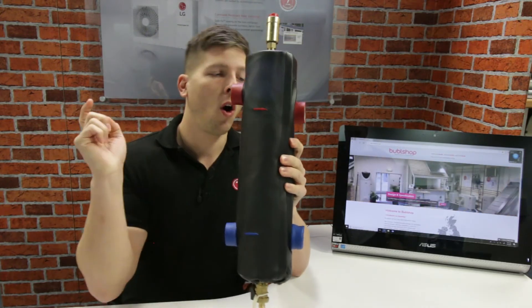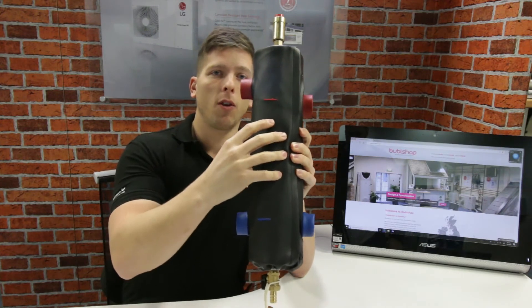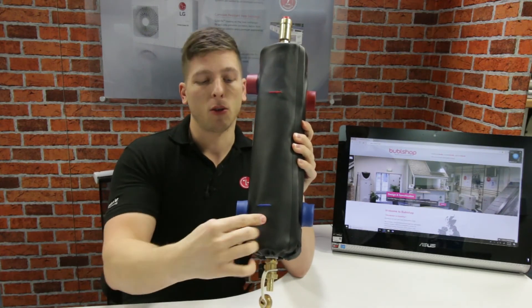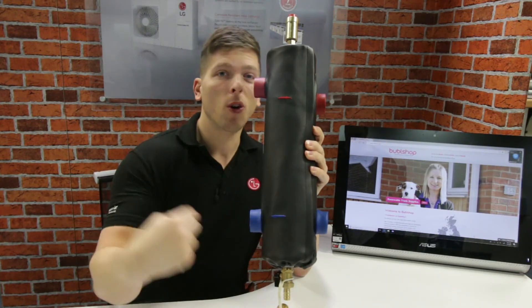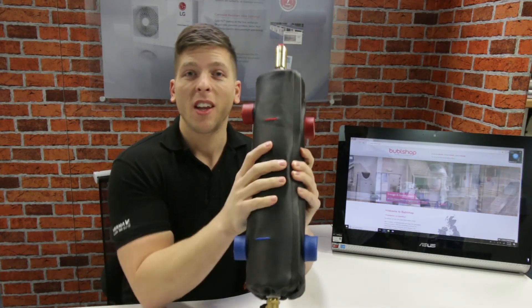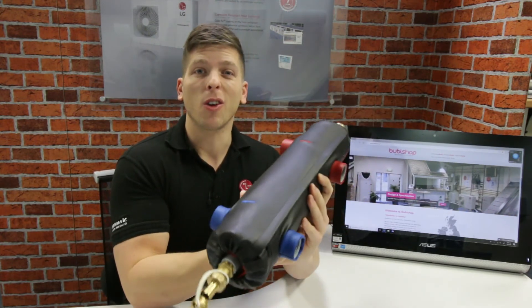It's all about maintaining flow rates constantly. So you have your hot flow going out, and then if there's any restriction whatsoever, it can recirculate itself. We've got our return line at the bottom, so if there's any restrictions in flow, we've always got that constant movement. And in doing so, much better efficiencies and you eliminate any risk of going to lockout.